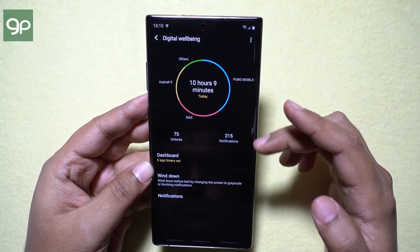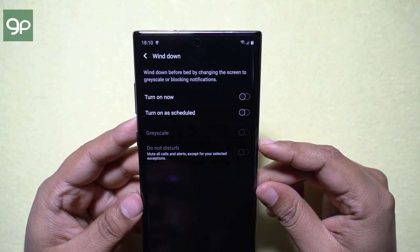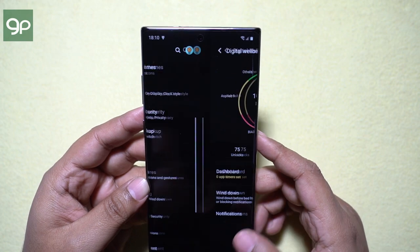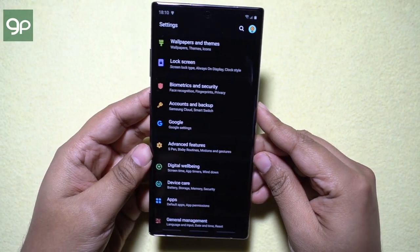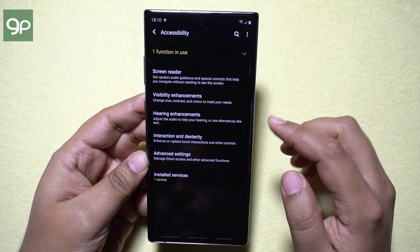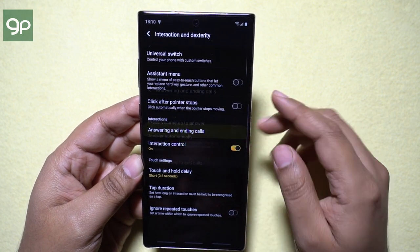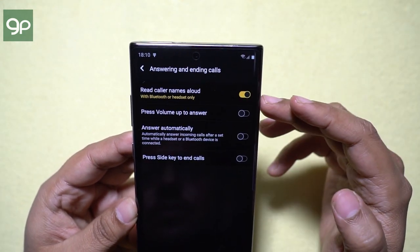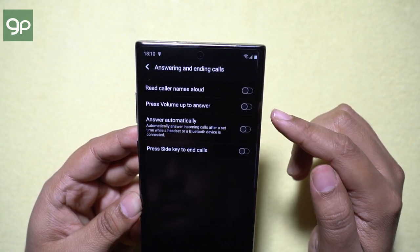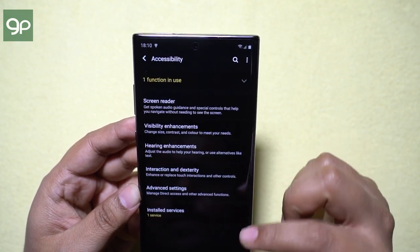There is digital wellbeing where you can monitor your usage, and with wind down, you can have a peaceful good night's sleep — the screen will turn grayscale with do not disturb enabled. Finally, under Accessibility settings, go to Interaction and Dexterity, and there you have answering and ending calls. When you are using a headset, the caller's name will be announced and you can press the volume up button to answer, as well as press the side key to end any call — which is handy if you are using gloves or if your hand is dirty or wet.